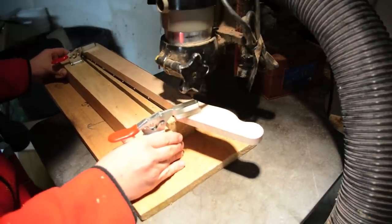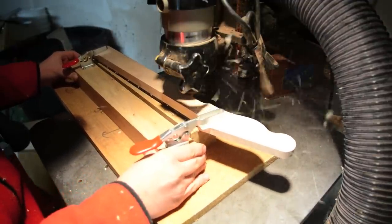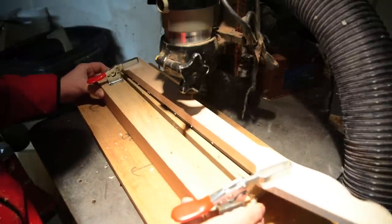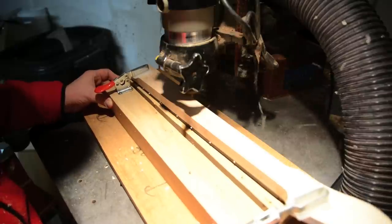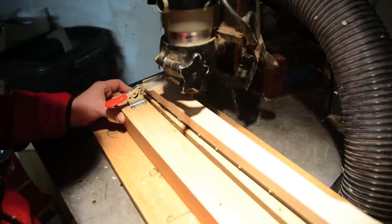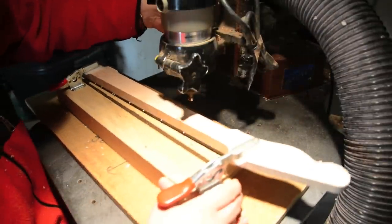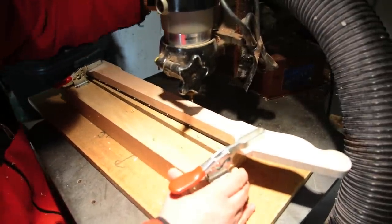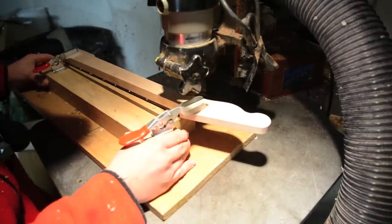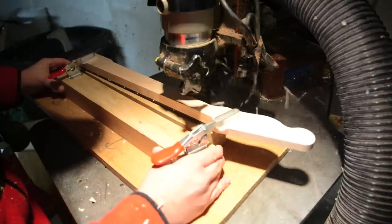Next we're going to take this to my pin router with a three-quarter round-over bit. The first pass is going to take off a little bit to see where I'm at. Then I'll come back and take a second pass that's a little bit deeper. We're going to lower it with my foot piece, turn the router back on, and go back down and route it.